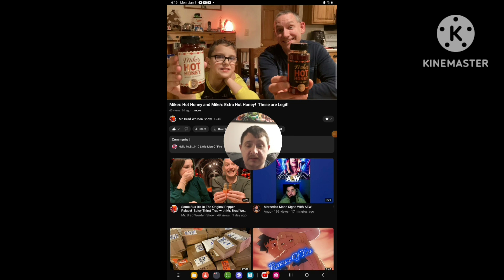Hello everyone, it's here again. Today I'm going to be doing a nervous video again, and this time I'm reacting to Mr. Red Warren. In the video of his I'm going to react to, it's called Mike's Hot Honey and Extra Hot Honey — these are legit. So yeah, I'm going to react to it.